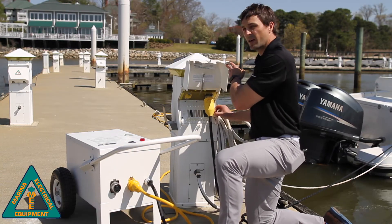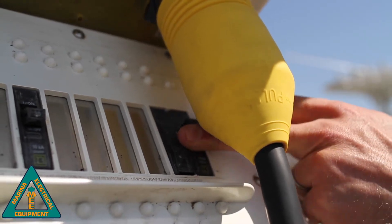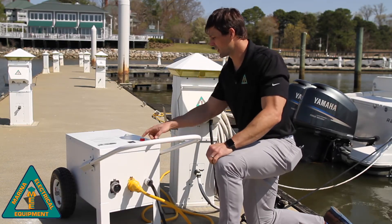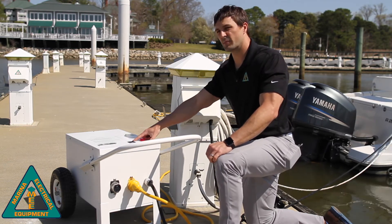Now we can energize the breaker in the host power pedestal, and then we're going to note the reading on the digital display.